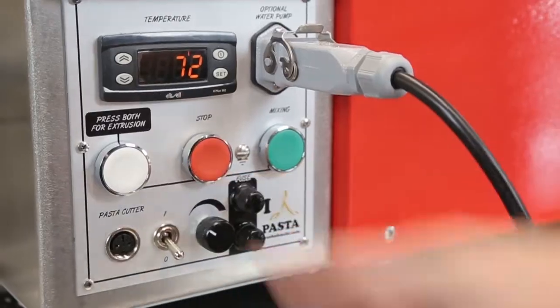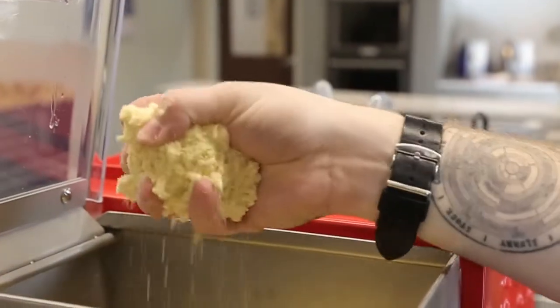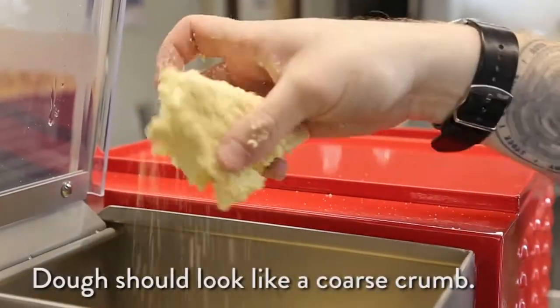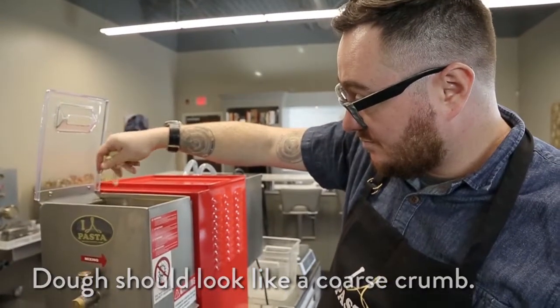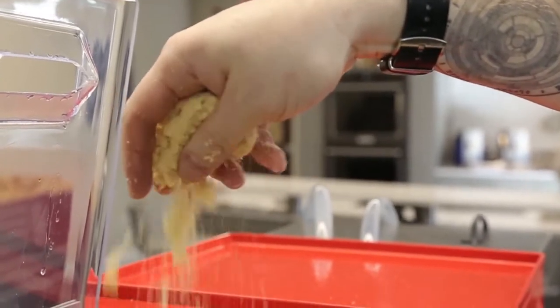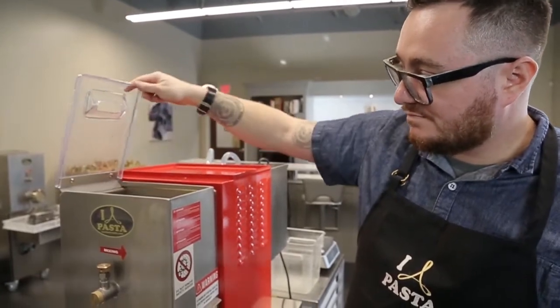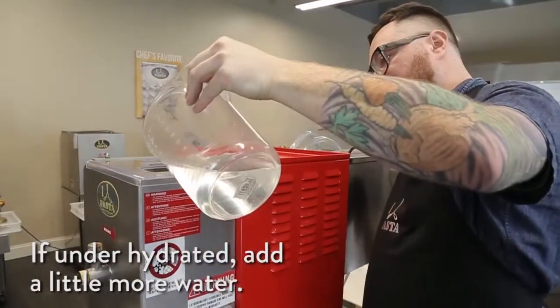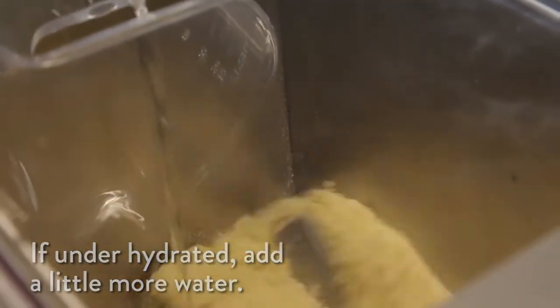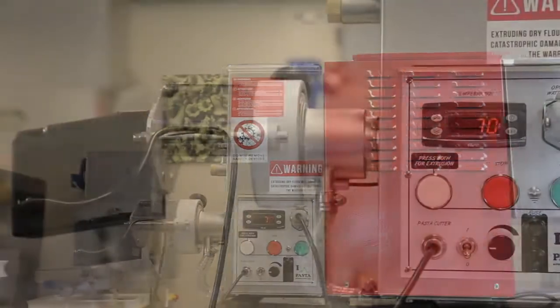Push the red stop button. Open the lid and check your dough for consistency. The dough should look like a coarse crumb or streusel-like texture. When you grab the dough and ball it into your fist it should come together into a solid mass. When you break that ball apart it should fall apart in large clumps. If dough is under-hydrated, add a little bit more water, making sure not to over-hydrate. Now that you have the perfect pasta dough, it's time to extrude.